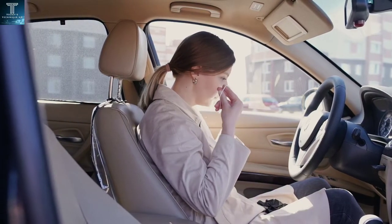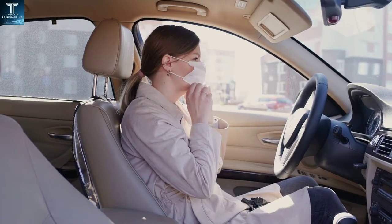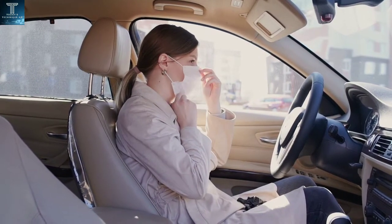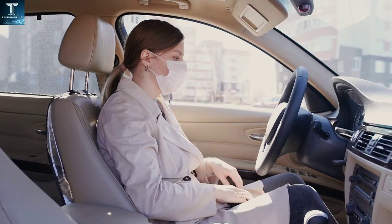And with the other hand pull the elastic bands behind the ears. Cover the chin, mouth and nose with the mask and make sure that there are no empty spaces between the face and the mask. Do not touch the mask while wearing it. Replace the mask with a new one as soon as it gets wet.